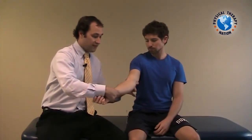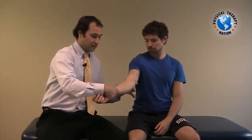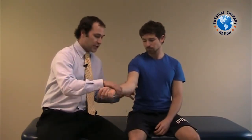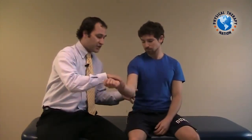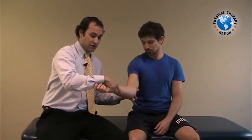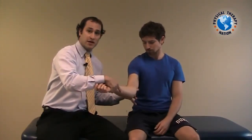I am next going to apply a valgus force assessing for ligamentous laxity or a patient complaint of pain. I will next bring the elbow into 20 to 30 degrees of flexion and again apply a valgus force, reassessing for patient pain.